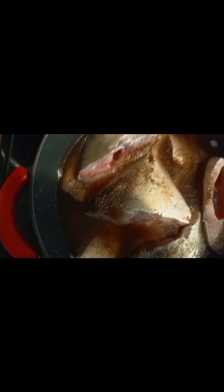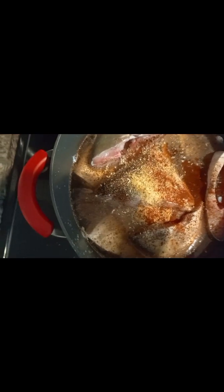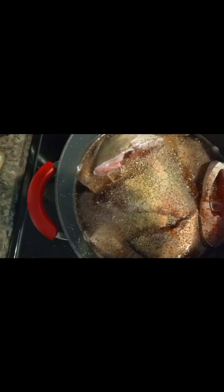So this is the fish in the fire. I am adding my spices — a little bit of everything, a little bit, a little bit.